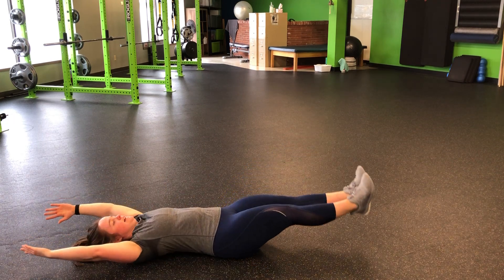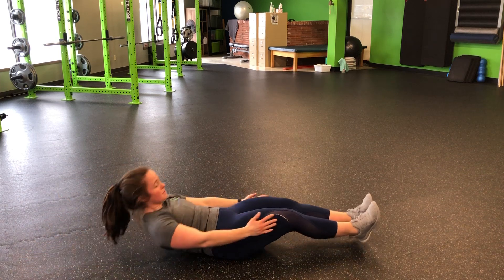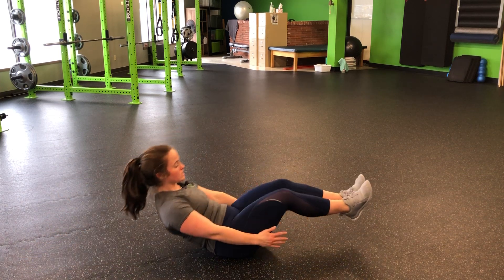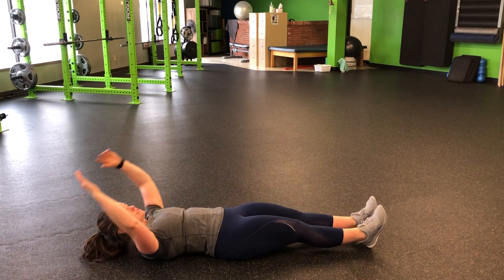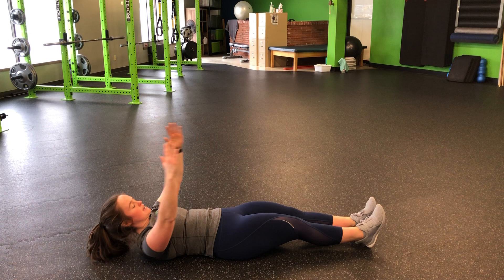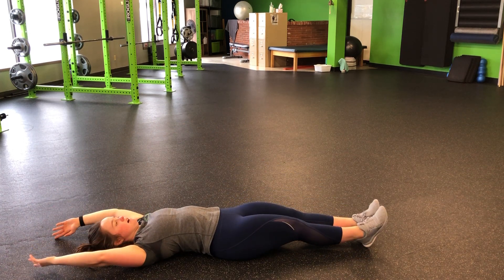Hands overhead is that last step — feet extend out, and then I'm going to come up nice and slow. The biggest thing is we add the hands, and I'm not throwing my hands into it. I'm as slow as I can, peeling the spine off the ground, crunch, slow as I can, back down.